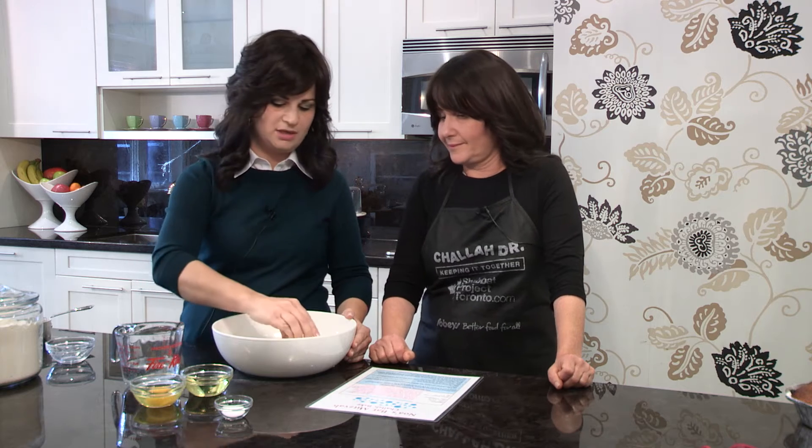Ready for the yeast? We're going to put in one tablespoon of instant dry yeast. It really works well and it's super simple because no proofing is required. And when we put yeast in, what do we think about? All the rising that has to happen, all the growth — and that's what life is all about. It's what we're looking for: growing and expanding, becoming the best that we can be.